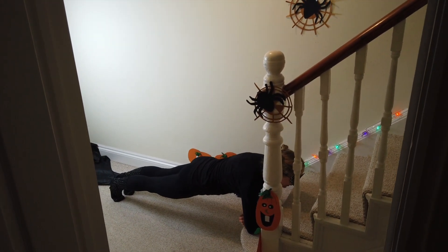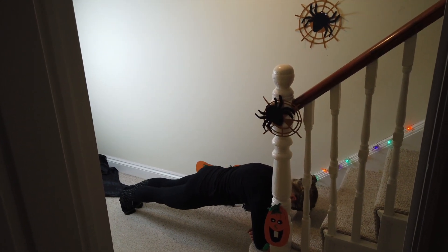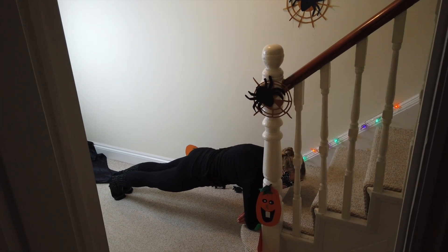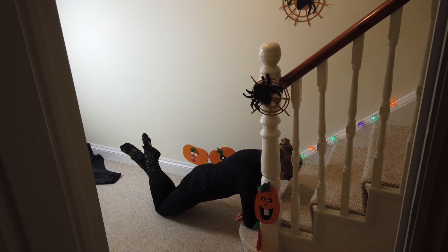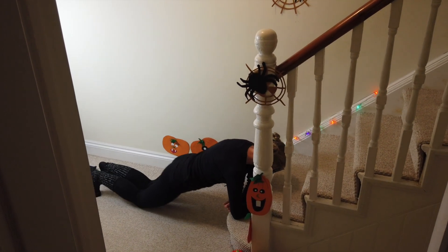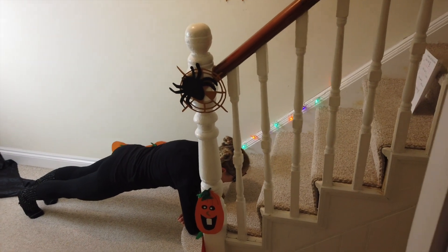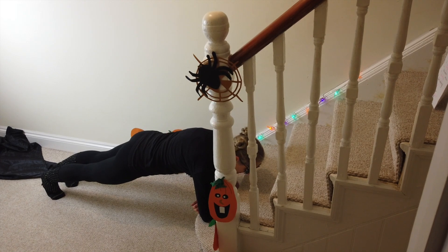Shoulders back and low, tummy in. Let's keep it going. Steady breathing. If this is feeling a bit tough, just bend down onto your knees. Keep a nice straight plank. Steady breath. We've got leg movements in and out in the plank position coming up.